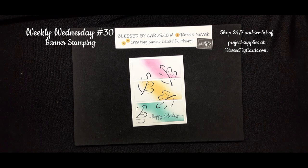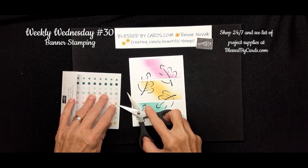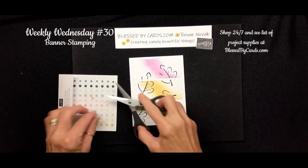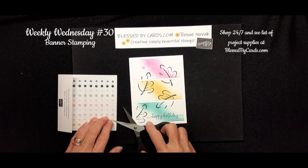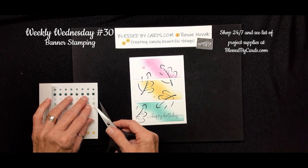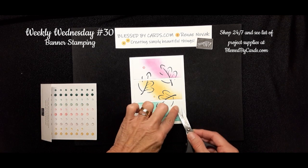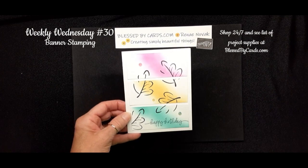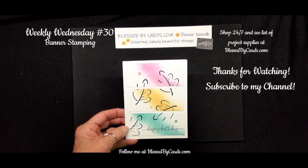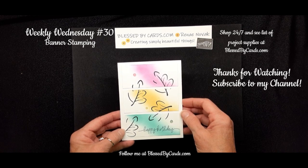Let's just spice it up a little bit by adding some bling. You can add different colors of bling wherever you want — I'll use my paper snips to remove it and place just a little bit here and there on the card, going with the larger bling for the bottom. And there you have it — a stepped-up version of that card! Thanks for watching. I hope you enjoyed today's tutorial. Please give me a thumbs up if you did, subscribe to my channel so you don't miss future videos, and until next time, be blessed.